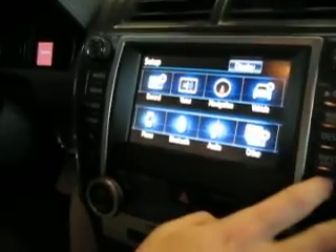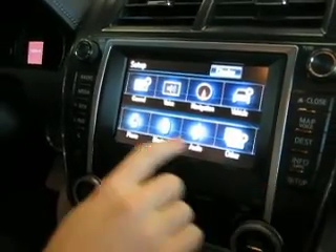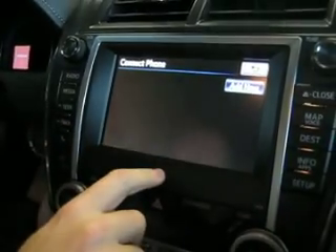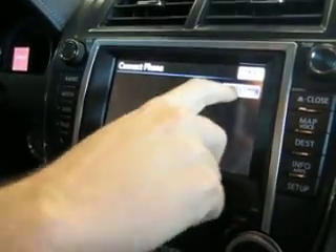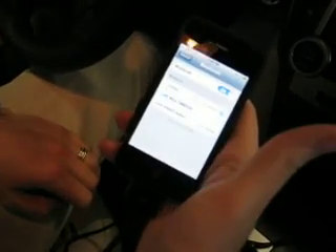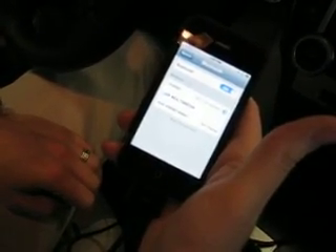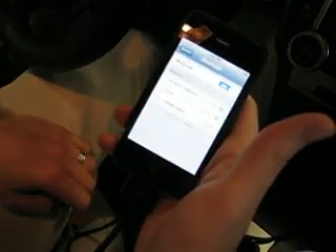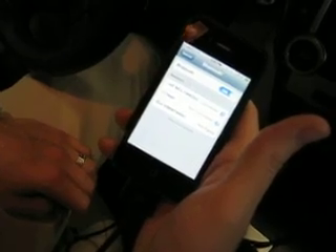Okay, to make sure that you're finding the exact right system, go to your Setup, Bluetooth, Connect Phone, Add New. It'll become discoverable and your phone should find it — Car Multimedia. Click on it to pair, and now your phone is connected to make phone calls.